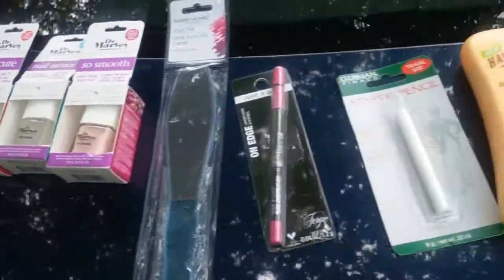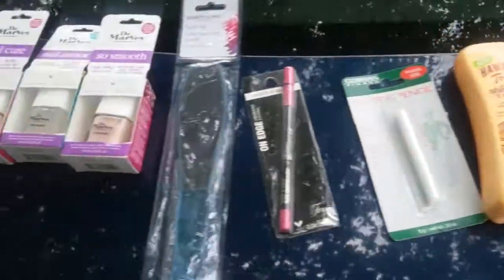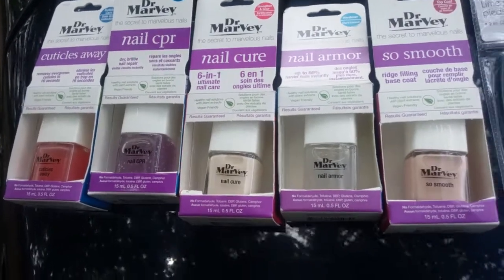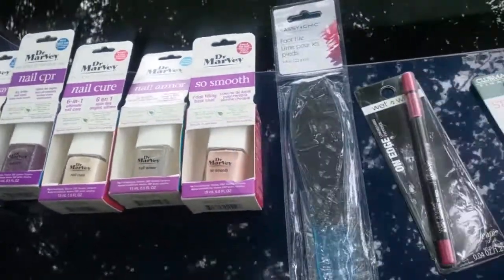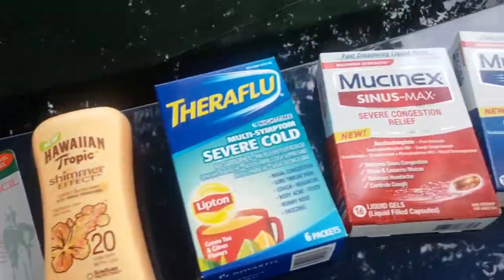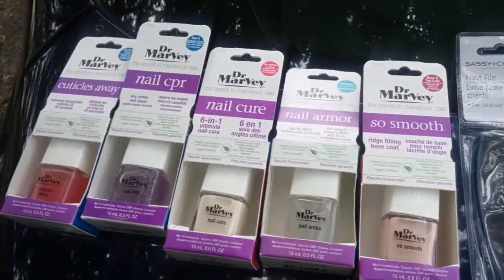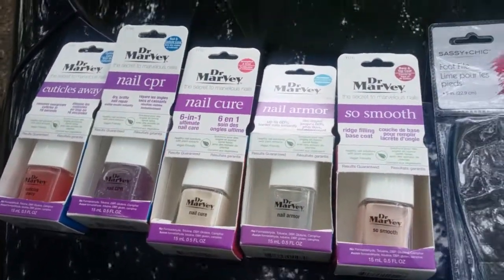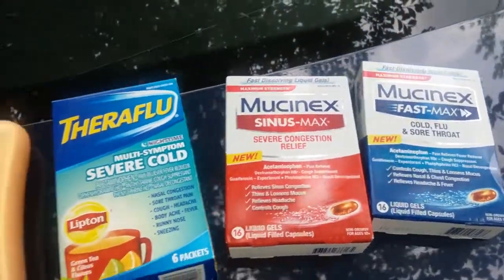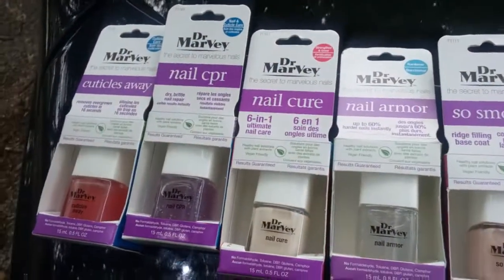Hello, my lovely YouTubers, welcome to the channel of a Loquacious One. If you're new to my channel, I regularly do hauls of Dollar Tree, Dollar General, Family Dollar, TJ Maxx, Marshalls, HomeGoods, Burlington, and Target, as well as others. I plan to do DIYs, beauty tutorials, home lifestyles for better living, health information, and eventually talk on current topics.